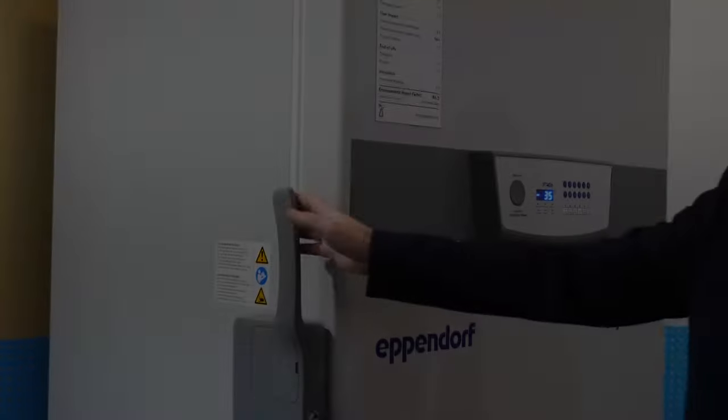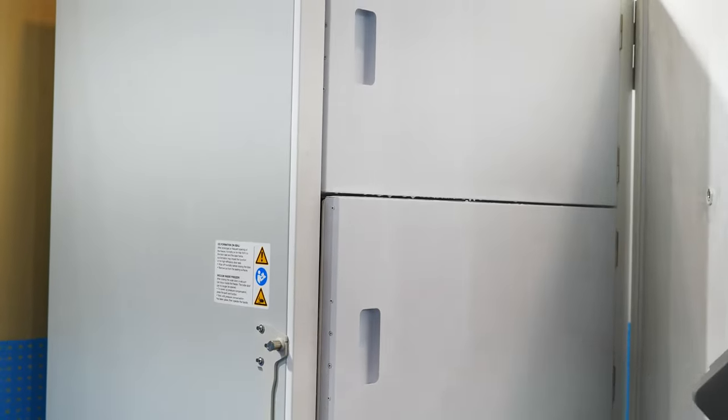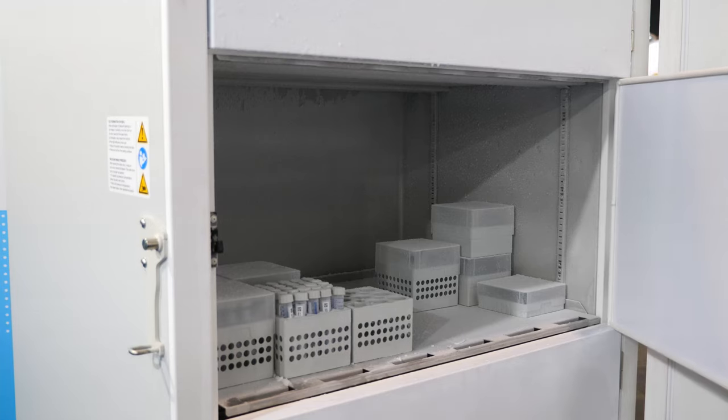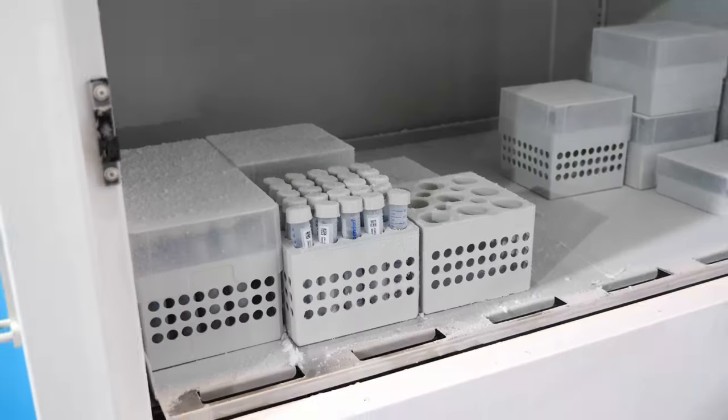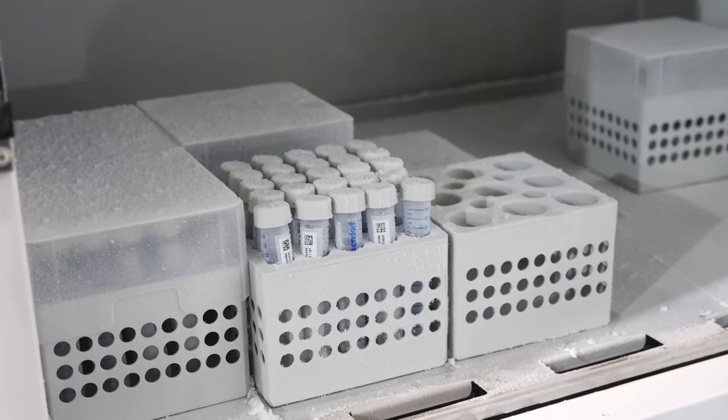The inside of the freezer is stainless steel, so it's easy to clean. The outer vent port in the outer door enables you to have fast and quick re-access to your samples if you need to bring in more samples right away. The outer door can be selected with a left or right door handle, depending on your needs in the lab.